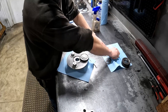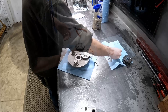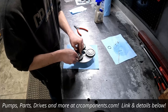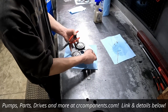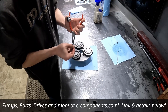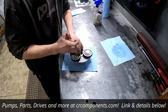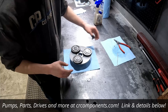Then we just wash, rinse, and repeat with the two other gears — the last washer and the snap ring. And just like that, it's your outer gear set.